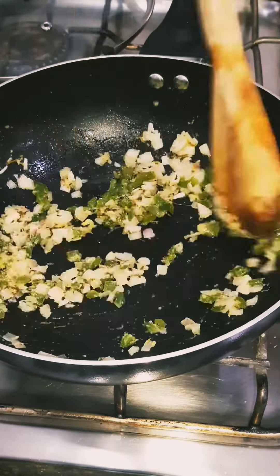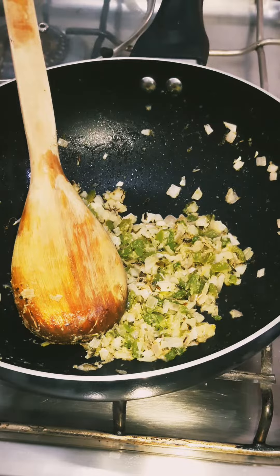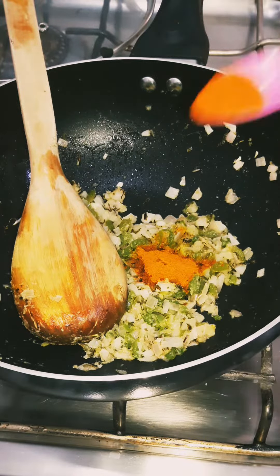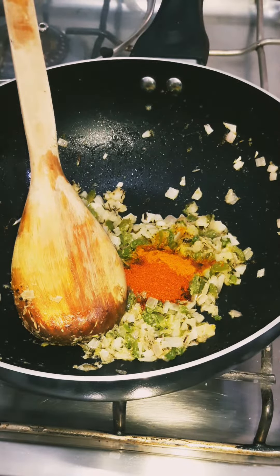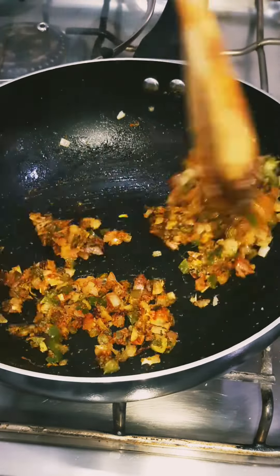Add a small capsicum in it. Add 1 teaspoon of turmeric powder, 1 teaspoon of red chili powder, 1 teaspoon of pavaji masala, and 1 teaspoon of salt, and fry it well.